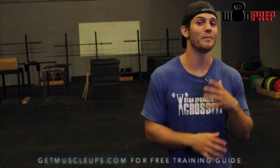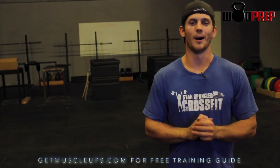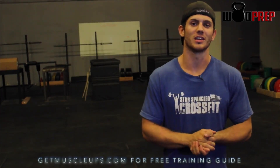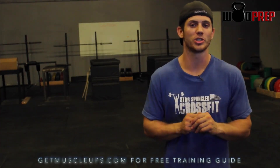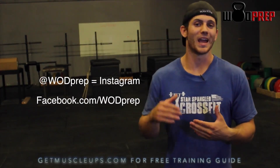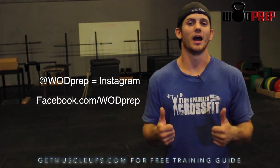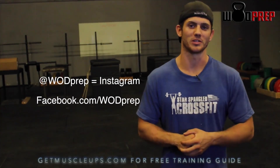If you like this video, just leave a comment and let me know if it helped you out. If you don't like it, please let me know — I'd love to discuss this. This is something that not many people coach. Thank you so much for tuning in. As always, you can get in contact with me at WOD Prep on Instagram, Facebook, Twitter, all that good stuff. Have a wonderful week and absolutely crush your muscle ups.